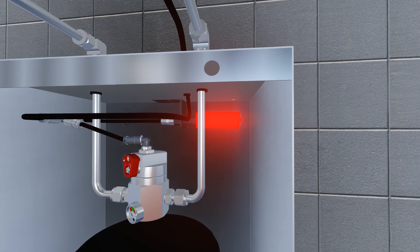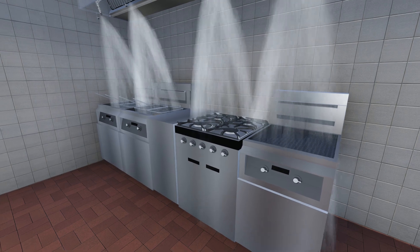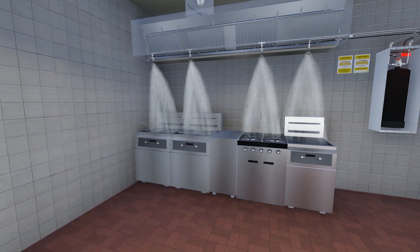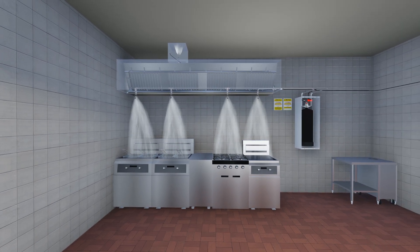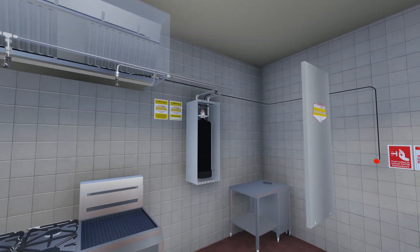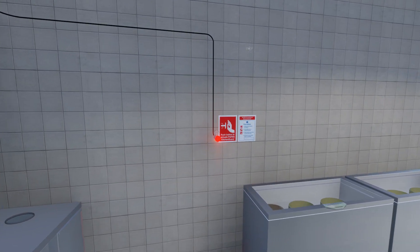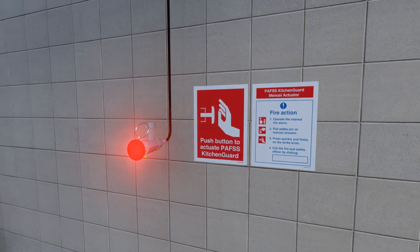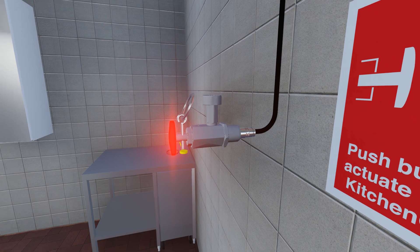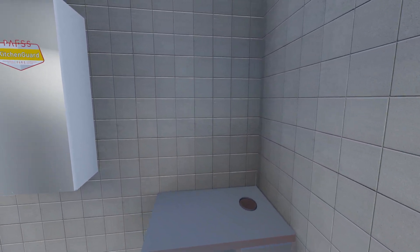The pressure switch is used to shut down the gas or electric supply to the appliances. Kitchen Guard can be manually activated by kitchen personnel before automatic detection takes place. This is done by removing the pin and firmly striking the red button to release the pressure in the tubing.